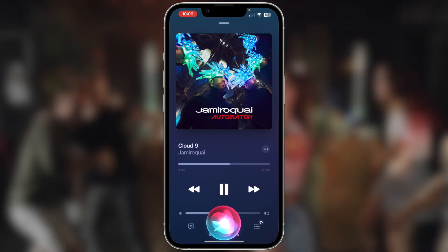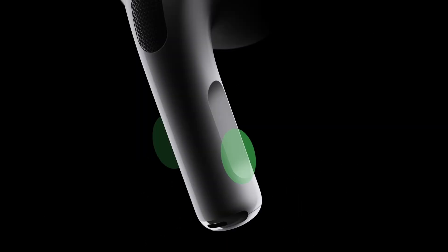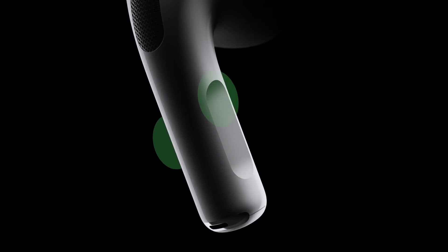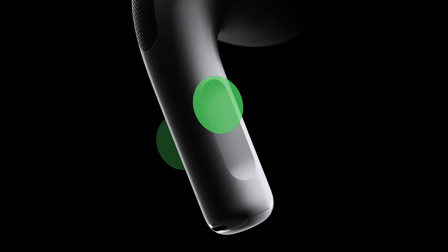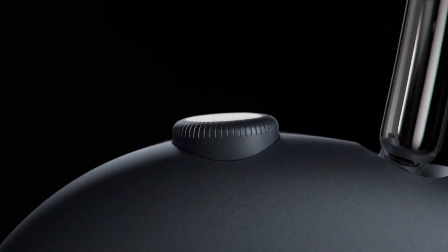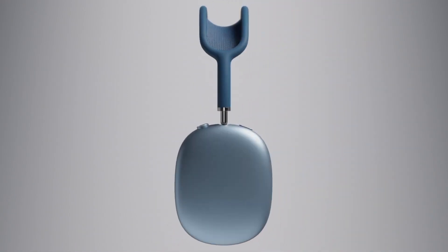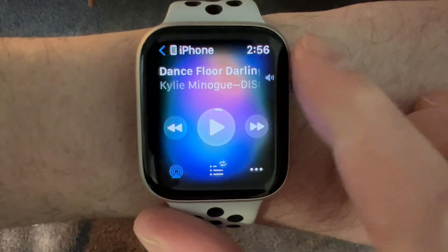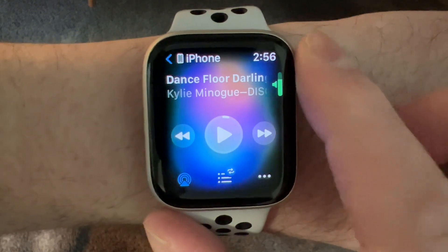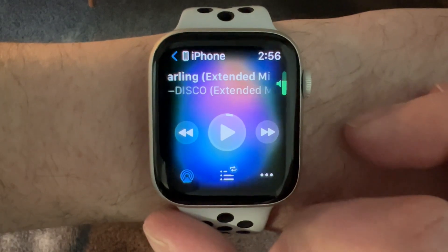Or, "Hey Siri, set volume to 65%." If you have second generation AirPod Pros, you can adjust the volume by placing your thumb on the stem of either AirPod and using your index finger to swipe up or down on the touch control. And if you have AirPods Max, you can use the digital crown. And as a bonus, if you have an Apple Watch, you can use the Now Playing app to connect to your iPhone and adjust the volume using its digital crown — I find that one pretty handy at the gym.